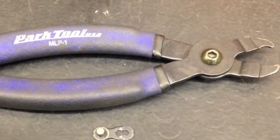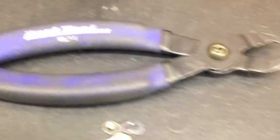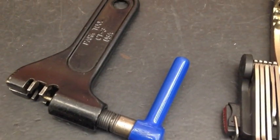No matter what you have going on — whether you have a bent link, you're out in the field, or you're at home — you're going to need a chain tool. Either you've got your compact chain tool or you've got your home or shop style chain tool.